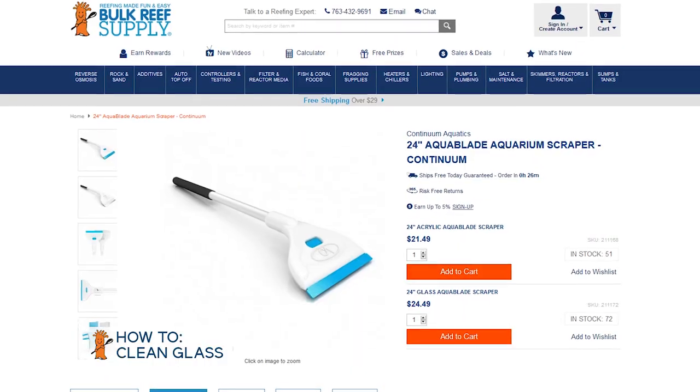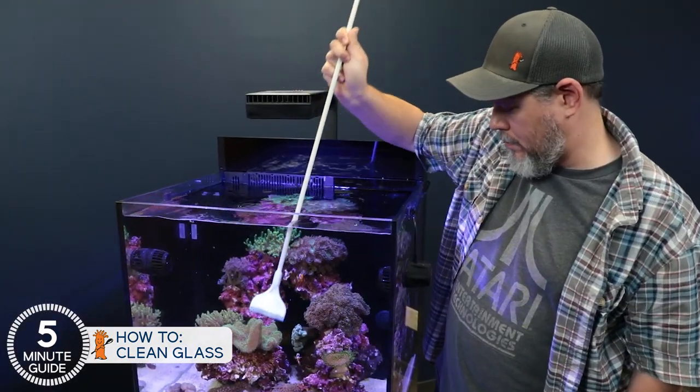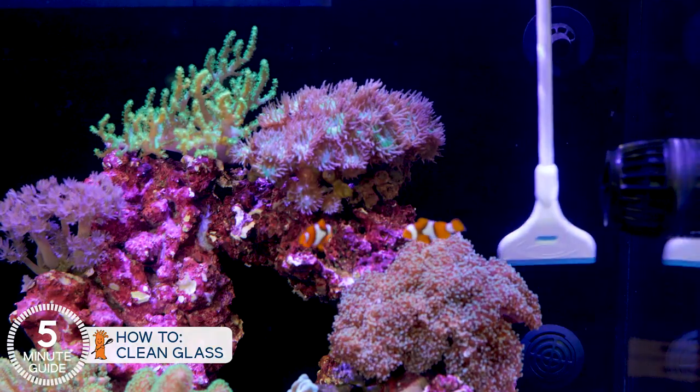So those are some of the ways to reduce the speed at which the algae film shows up on the glass, but you will have to clean it at least a couple times a month. I suggest two tools for that. First is the AquaBlade scraper for glass — 24 inches, inexpensive, strong, and cleans the glass easily, particularly useful on the back of the tank.